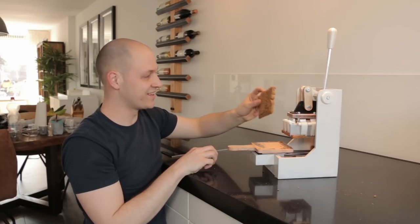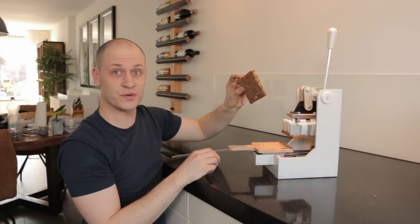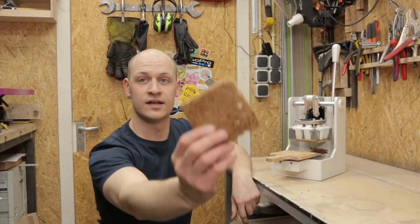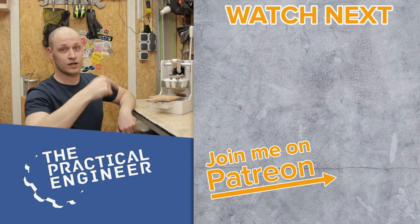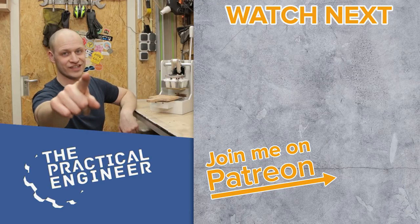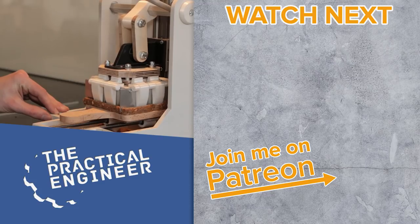Not too bad — it actually cuts it and leaves a perfect square. If you like this video you'll probably like this one over here as well. Check out my Patreon page down there, and don't forget: dare to experiment and have fun creating. See you next time, bye!